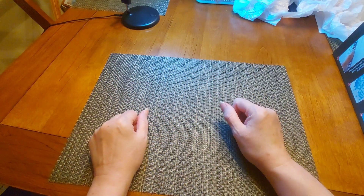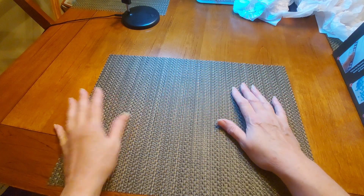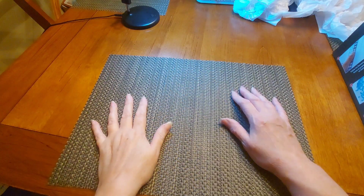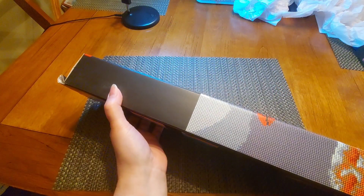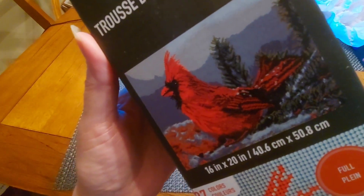Hello and welcome to another edition of Diamond Painting with Sweet Tea. Today I have got more to show you from my haul from Michaels.com. The first thing we have today — there are two kits. This particular one is very pretty and it is a full drill. Right there it says 'full' and it is a 16 inch by 20 inch, 40.6 centimeters by 50.8 centimeters.